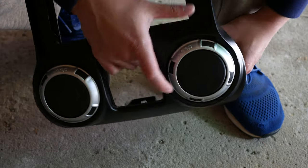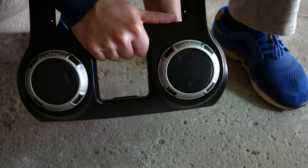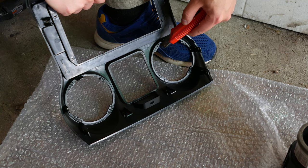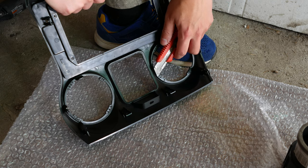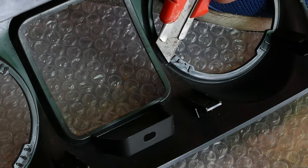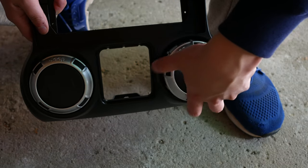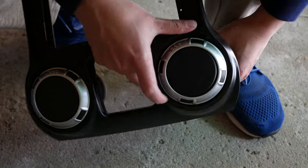The next thing I did was install the vents into the dash panels. However, this is where you start hitting a problem — the tabs are way too high, so when you try to install your vents, you can't. You have to take your box cutter and cut these tabs down. I ended up using a Dremel instead because cutting was taking too long. Once you've ground all the tabs down or cut them off, install the vents and continue.